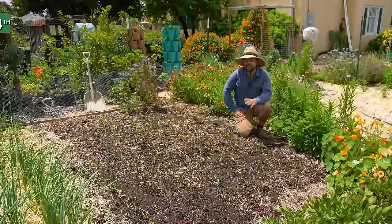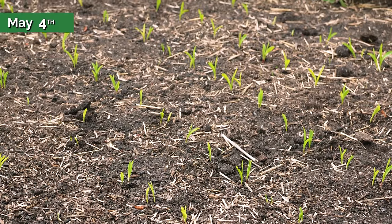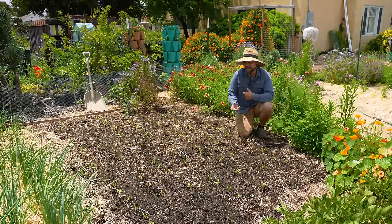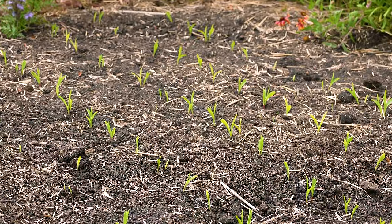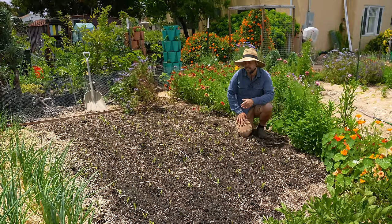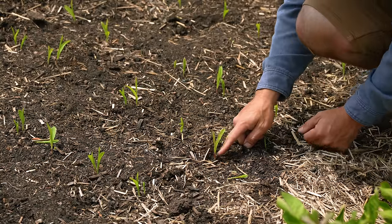I have a quick Three Sisters Garden update - kind of good news and bad news. The good news is the corn germinated extremely quickly - it's only been a week since I planted this. The bad news is that almost every single seed germinated. My strategy of double planting in case the seed was bad - turns out I was wrong. So the next thing to do is come through and pinch out every other seedling so I only have one in each spot.